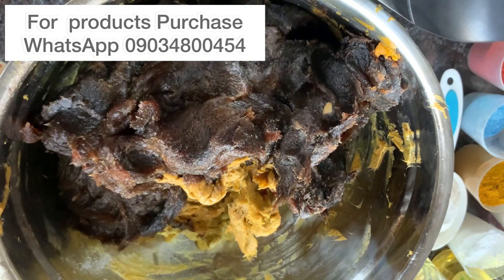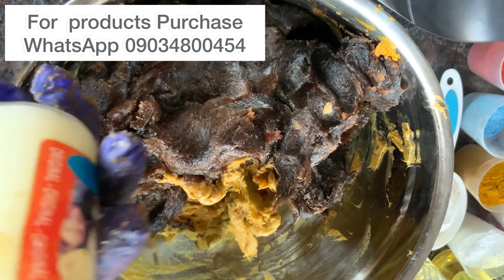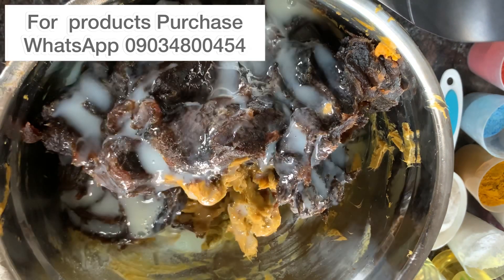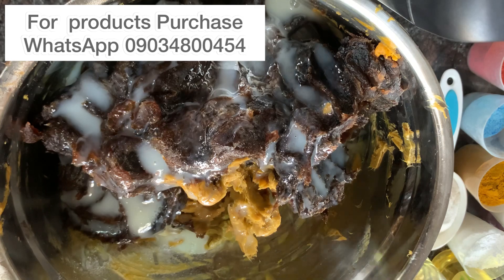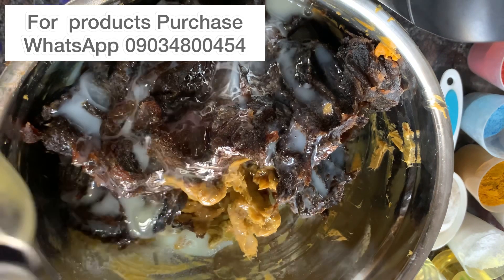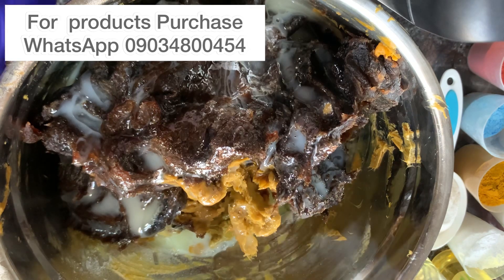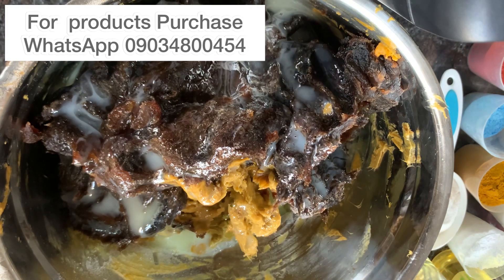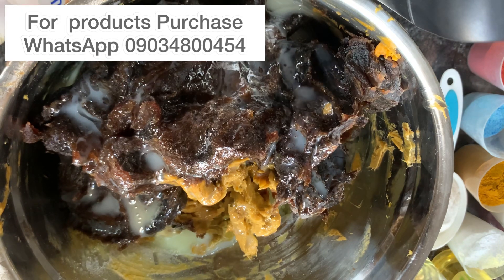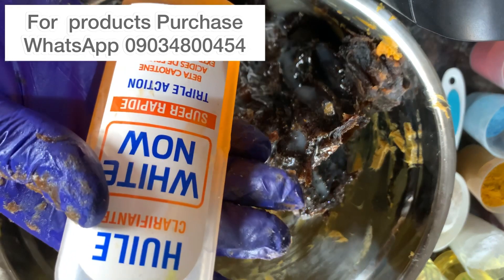The first serum I'll be adding is skin free milk. Then I'll be adding tea tree oil — about three tablespoons — just to help the soap moisturize the skin after use. When adding oils into your soap, please do not add too much, and also don't add too much concentrate because it's going to make your soap smell bad after some time.